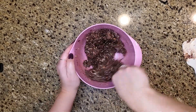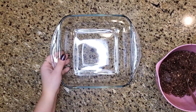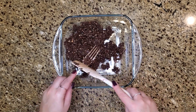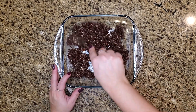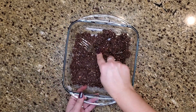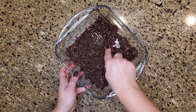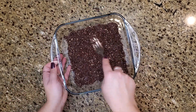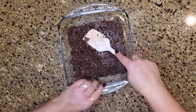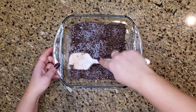Once combined, remove it from the heat right away and add it into your dry ingredients — the coconut graham cracker mixture — and mix until it's all combined. It's kind of sticky. Then take that base and put it into a pan; I'm using an 8x8 or 9x9 pan. I forgot to put parchment paper in it, which would have made it easier to remove later. Press the base down evenly into the pan, then put it in the fridge for about half an hour so it's cold before adding the filling.